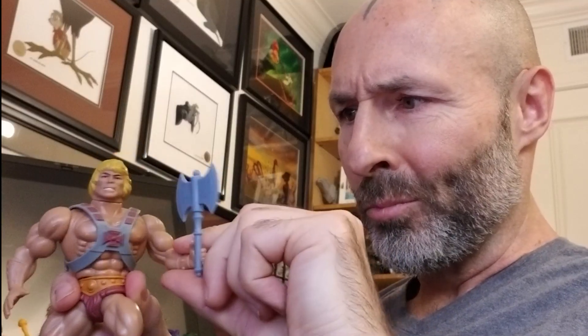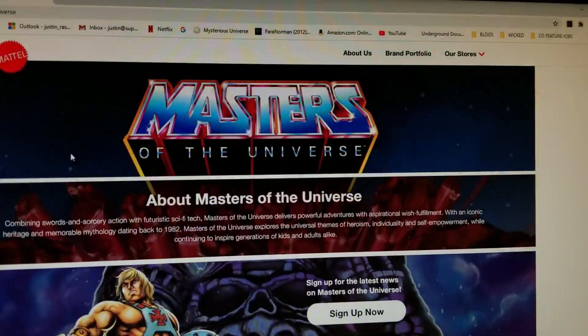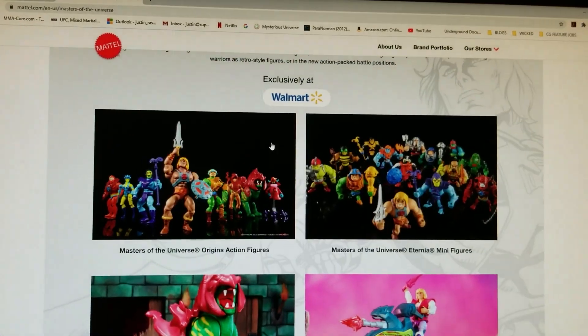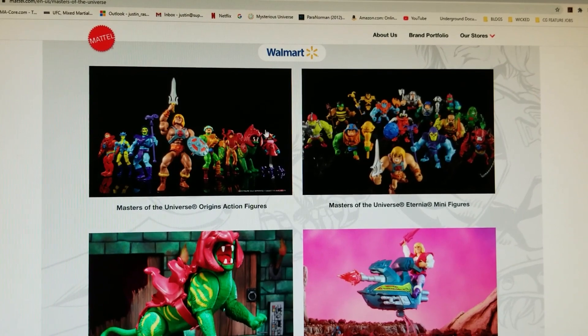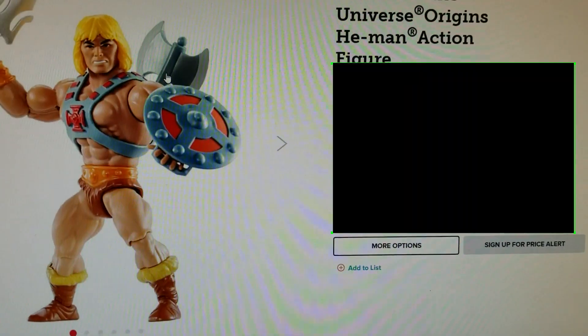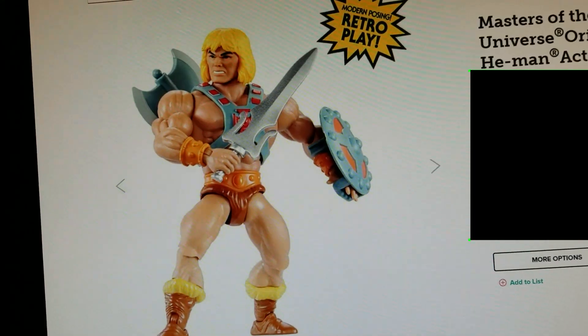But how? So I started digging. MOTU had a new series that came out called Origins, which had way more mobility than the original series but still looked like the original toys. Ankles, knees, elbows, necks, shoulders, wrists. This could work.